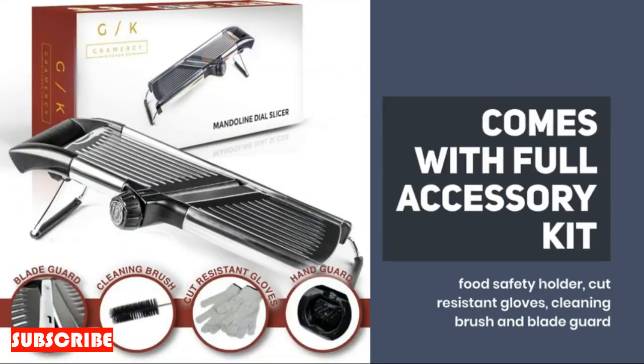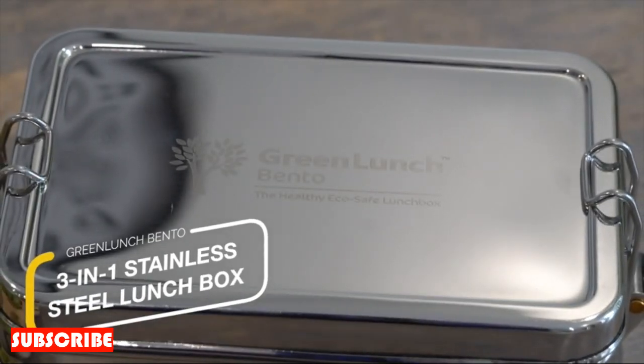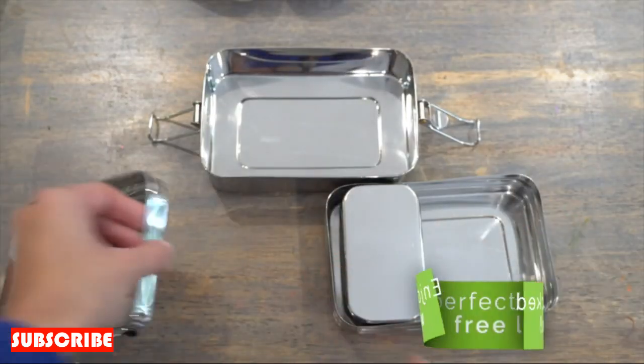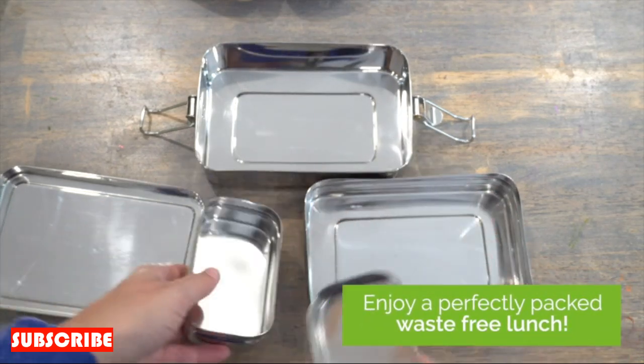Time-saving efficiency. Time is of the essence in the kitchen, and the Stainless Steel Onion Cutter is here to help you make the most of it. Its efficient design allows you to swiftly process onions, reducing the time spent on chopping and dicing. Whether you're preparing a quick weeknight dinner or a gourmet feast, this tool becomes your ally in creating delicious meals without the wait.